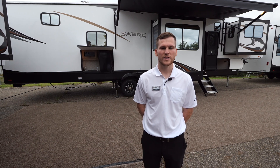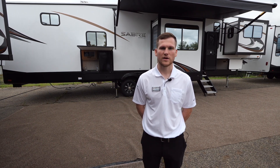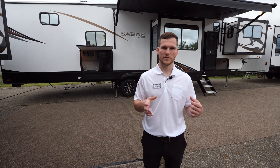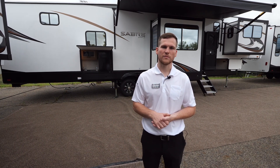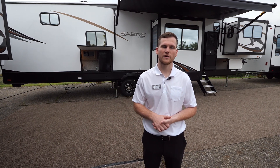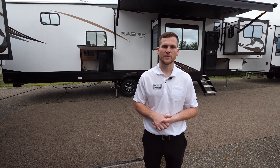That'll wrap things up with the Sabre 37 FLH. As I said, this is a fantastic model for not only couples but solo campers looking for a little extra separation of their living spaces. If you'd like to learn more about this model or find a dealer near you, you can visit our website at forestriverinc.com/sabre. Thank you.